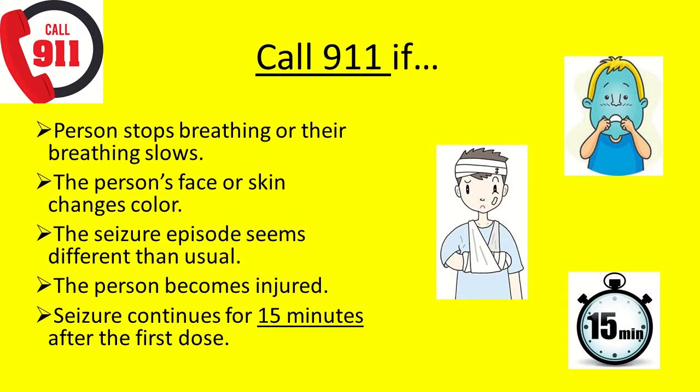Call 911 if the person appears to stop breathing or their breathing slows, their skin or face changes color, the seizure episode seems different or unusual compared to previous seizures, or if the person injures themselves. The medicine usually takes a few minutes to work. If the seizure does not stop within 15 minutes of giving the first dose, call 911.